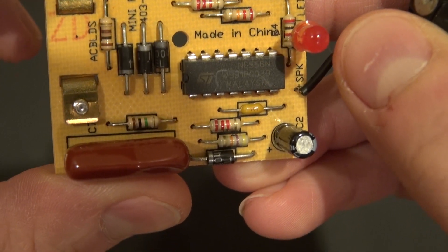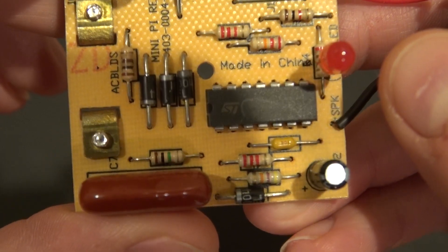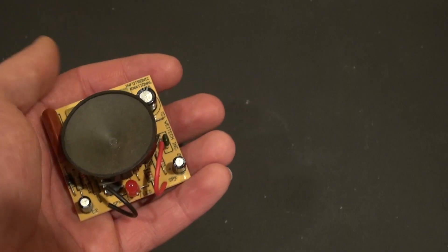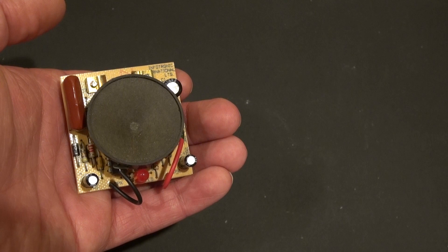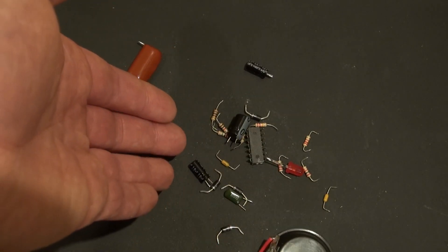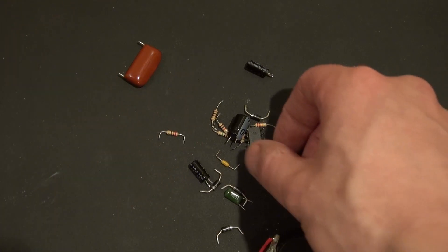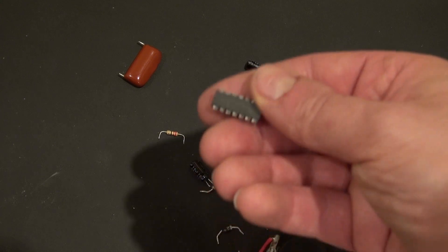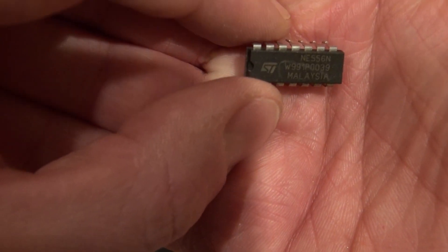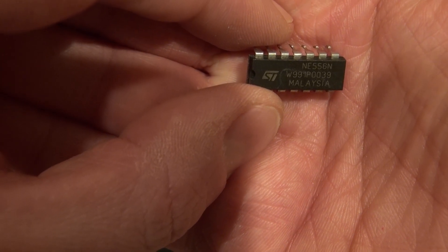So that's what I'm going to be building today. Here is the 556 timer and I'm going to extract that from the circuit. Now let's go ahead and remove all of these components from this PCB. Here are all of my components scattered everywhere, but I'm only interested in the one component and that is the 556 timer. Here it is. So now let's get started and build this dual punk console.